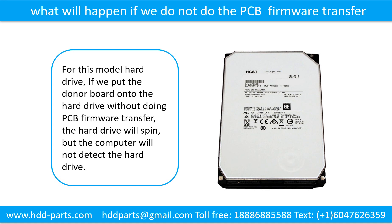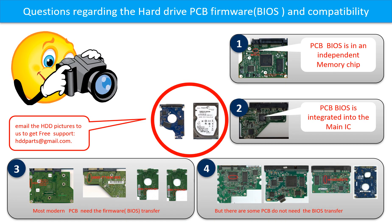What will happen if we do not do the printed circuit board firmware transfer? For this model hard drive, if we put the donor board onto the hard drive without doing the firmware transfer, the hard drive will spin but the computer cannot detect the hard drive. We receive many questions regarding the hard drive PCB board firmware — also called PCB board BIOS — and the hard drive PCB board compatibility.